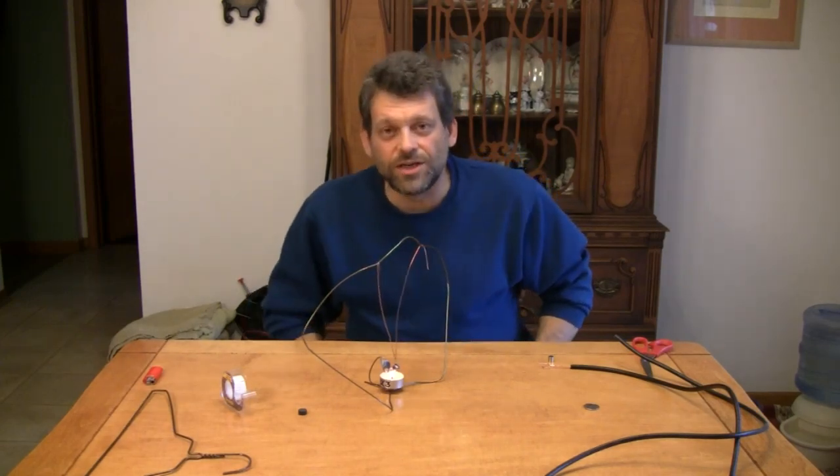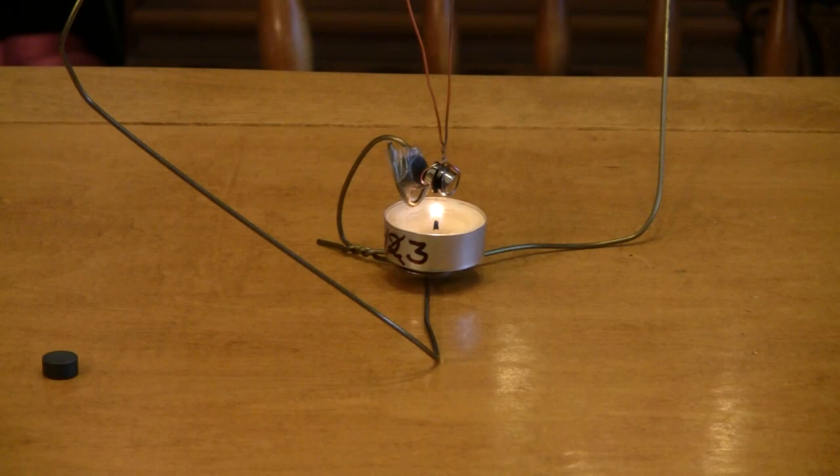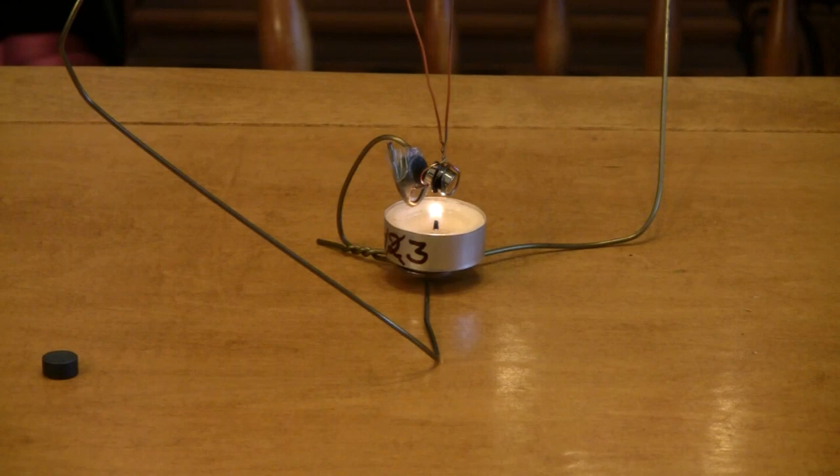I'll bring you in a little bit closer so you can take a better look at exactly what's going on here. The candle is heating up the neodymium magnet, and when it gets to a certain temperature — usually between 300 and 400 degrees for neodymium magnets — it releases. If you have a lighter neodymium magnet, it'll heat quicker and release quicker, and you may get it to operate in one cycle: it heats, drops, cools, goes back and gets magnetic again, heats again, and just does one swing. I kind of prefer this one with the pendulum effect, where it swings and the magnet cools, gets attracted to the other magnet, then the candle flame heats it up again and it releases, starting the whole process over. There we go — there you have it.